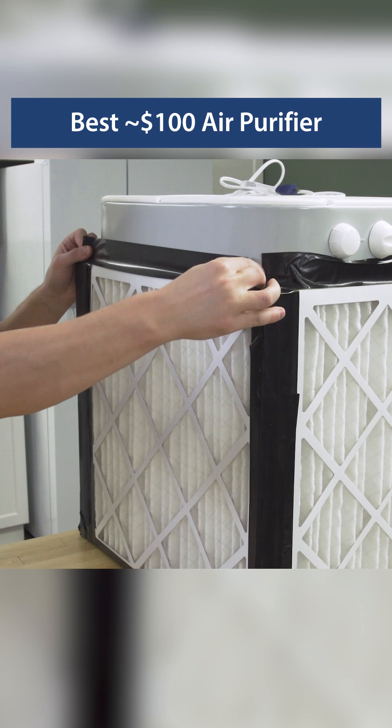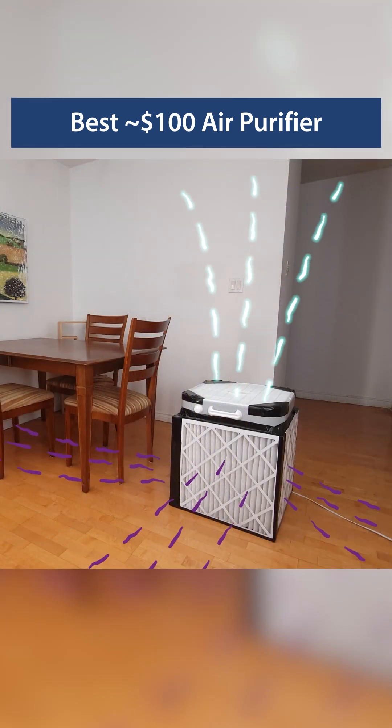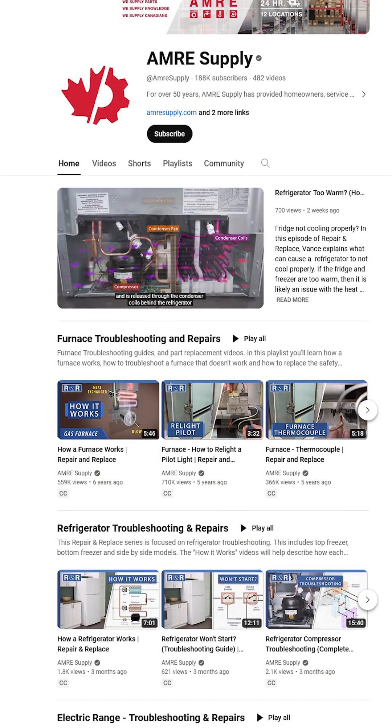In our test, we were able to clean a 400 square foot room of wildfire smoke in only a couple of hours. So this is a great option for smoky days. You can see more on our YouTube channel.